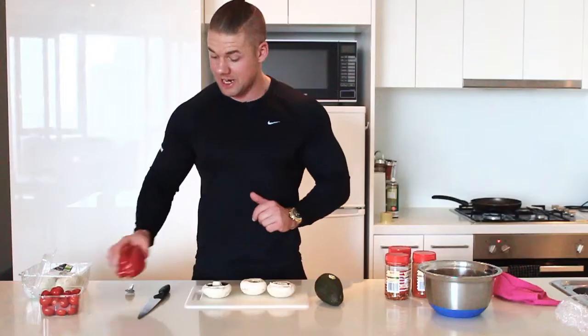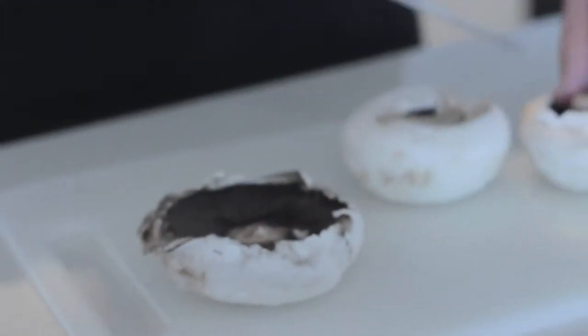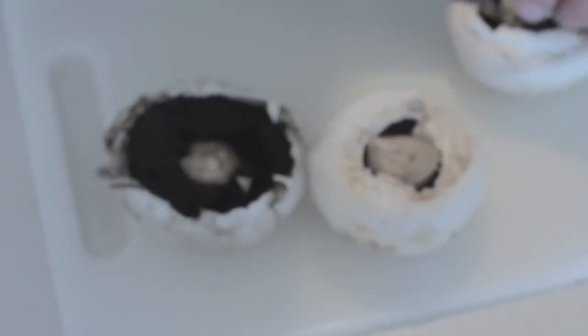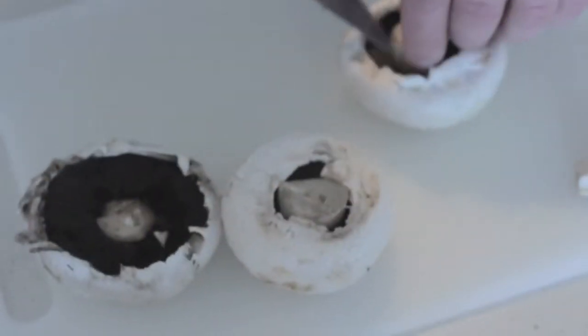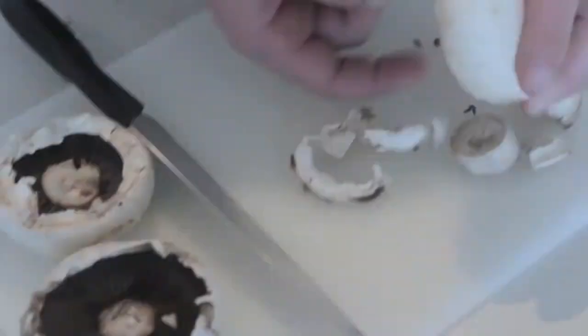So when you're getting the mushrooms, make sure that you cut out the center. You can cook them with the good stuff, like so. Watch your fingers always. Alright, so we've removed the center. Now we're going to put these in the oven for just 10 minutes — let's just let them grill up a little bit, just like so.